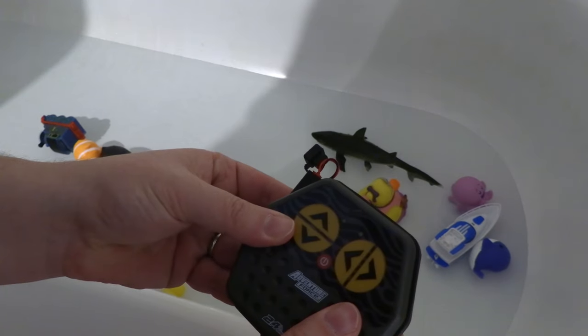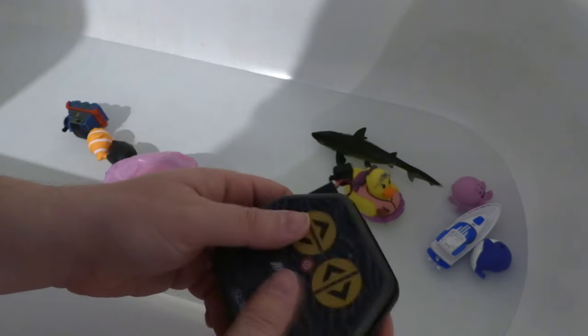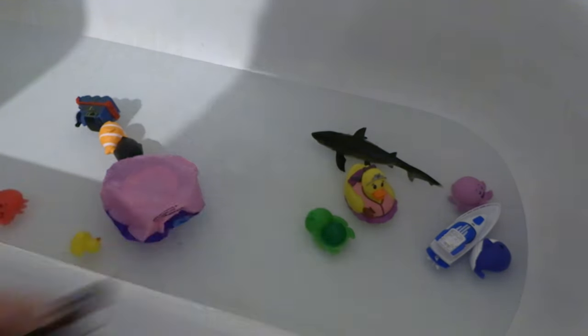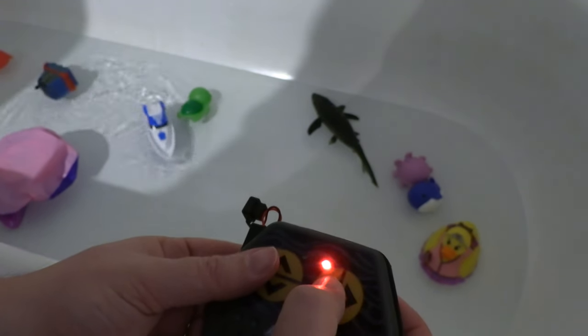It says it's waterproof, but I'd say it's more water resistant. If you take this thing underwater you're asking for problems. If you get splashed on, I like the membrane control on the remote — at least if it gets splashed it's not going to be ruined.